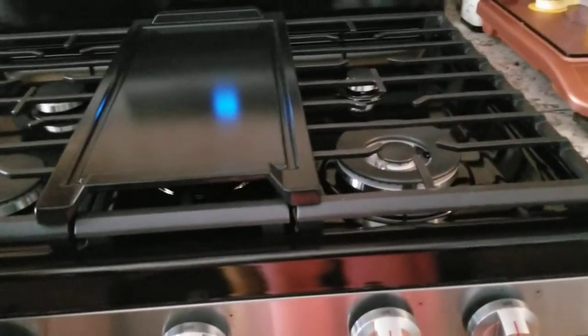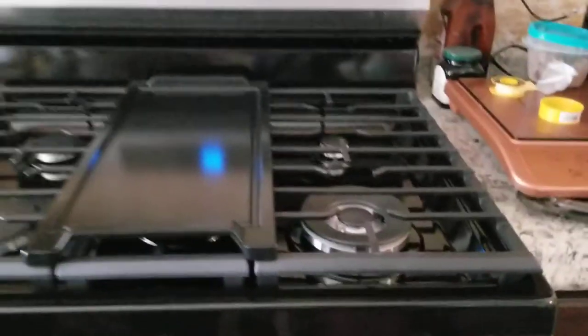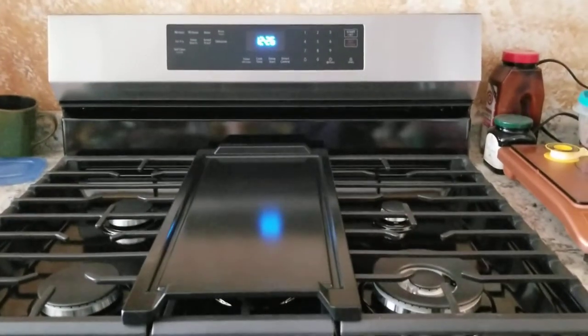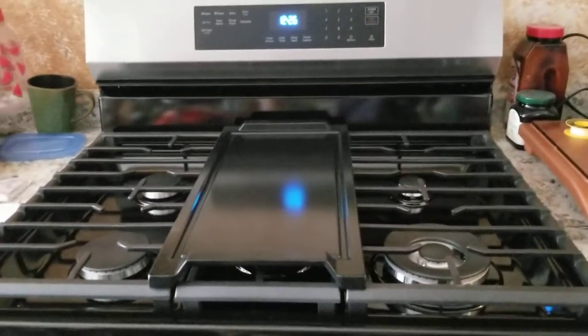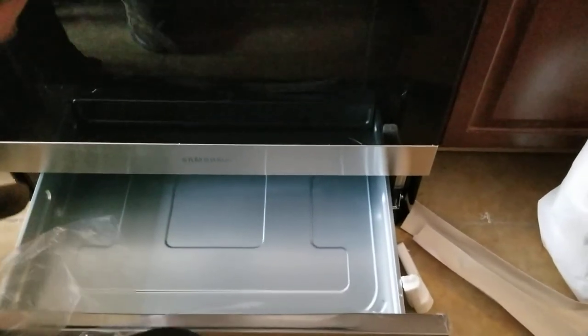So there you go guys, I'm gonna end here. Don't forget to read your manual. Chris is done setting up the oven — we're going to close it now. Something was stuck in the back, but now you can close it. It looks nice! We're still in the process of doing our kitchen. Thank you for watching — this gives you an idea of how Samsung installation works, and I'll let you know how it performs.